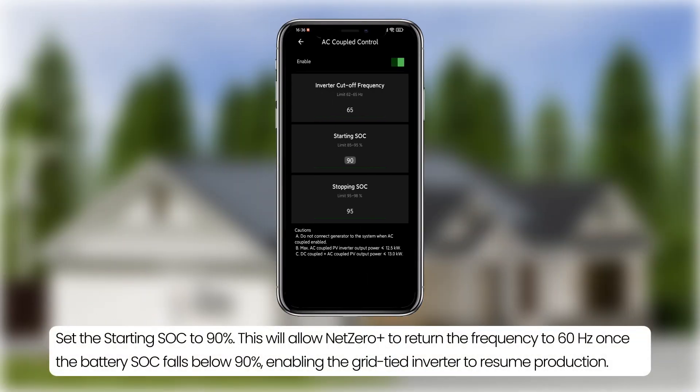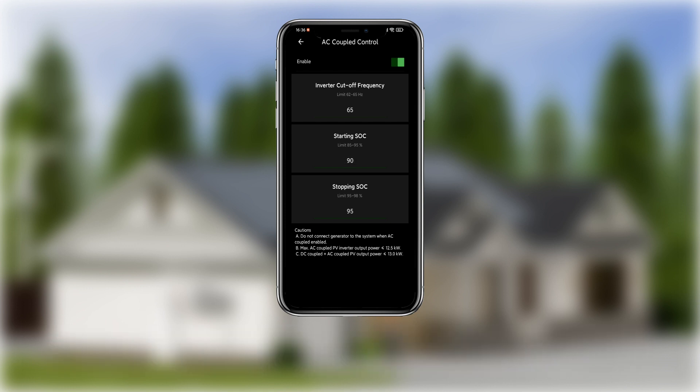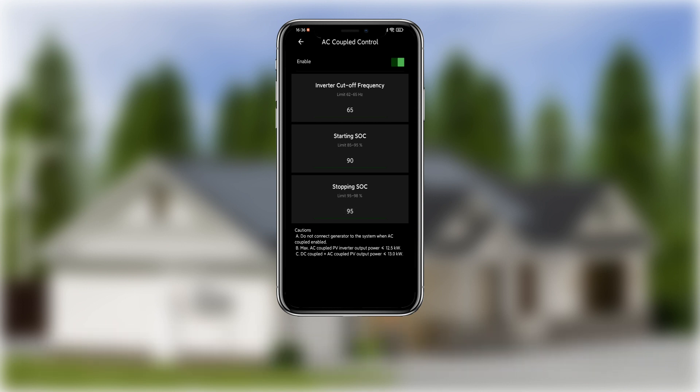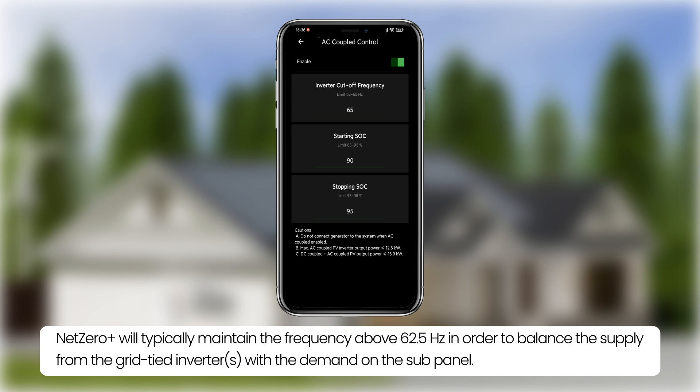Set the starting soak to 90%. This will allow Net Zero Plus to return the frequency to 60 Hz once the battery soak falls below 90%, enabling the grid-tied inverter to resume production. Set the stopping soak to 95%. This will allow Net Zero Plus to automatically adjust the frequency to reduce the output of the grid-tied PV inverter once the battery reaches 95% or more. Net Zero Plus will typically maintain the frequency above 62.5 Hz in order to balance the supply from the grid-tied inverters with the demand on the sub-panel.